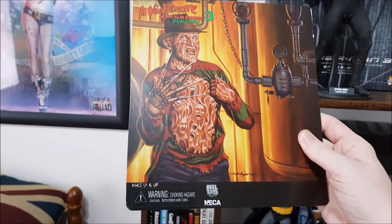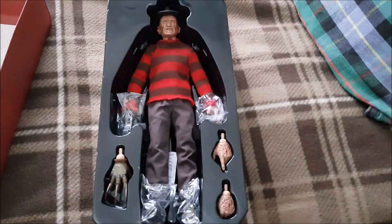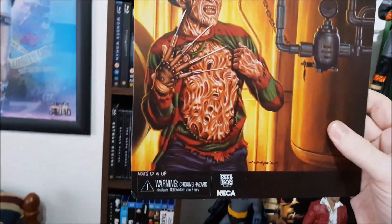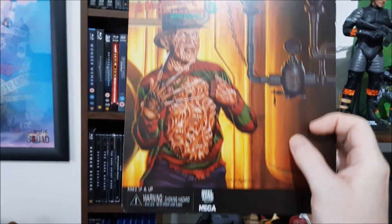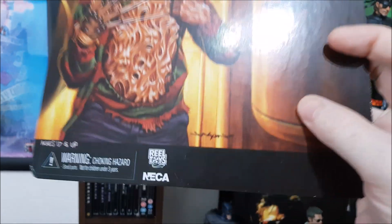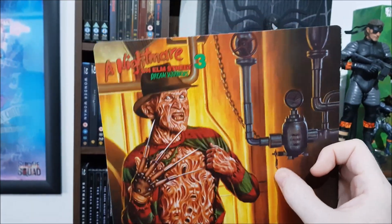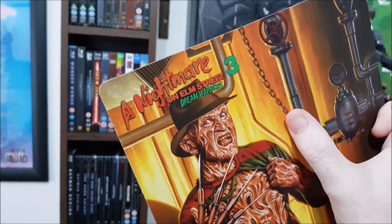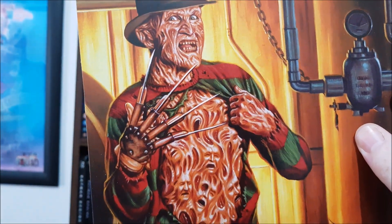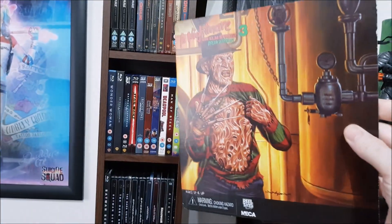I had this lying around — this is the NECA Nightmare on Elm Street Part 3: The Dream Warriors, which is what this Sideshow figure is based on, the third movie. The artist — I've got his book next door, he's done all these amazing covers for NECA, I think it's Jason something, I'll confirm that in the review. But even looking at this, the hat is brown, green and red stripes, and black trousers — even though they kind of look purple, trust me, they're black. So I don't know why Sideshow screwed up the colors.